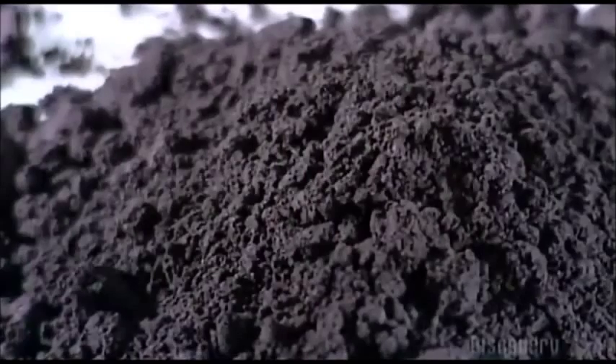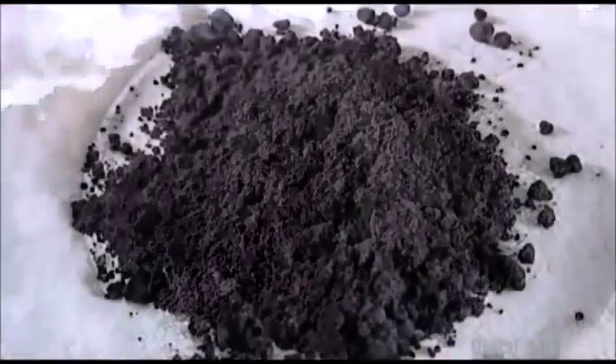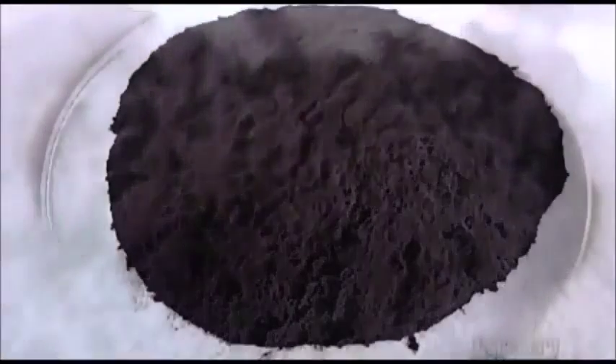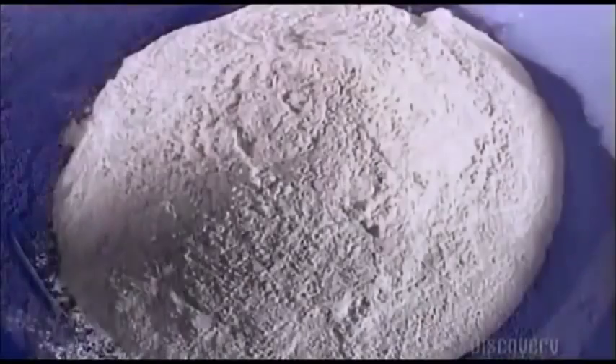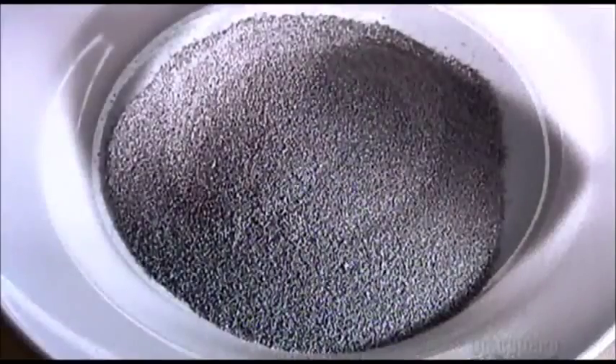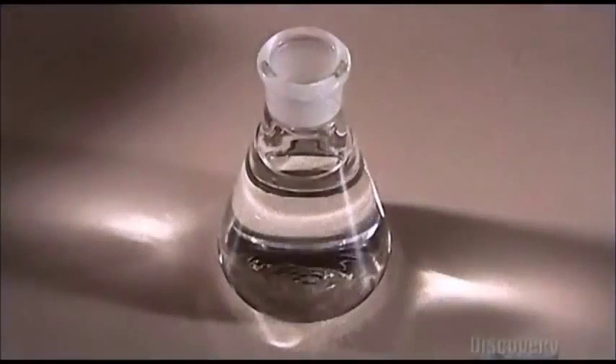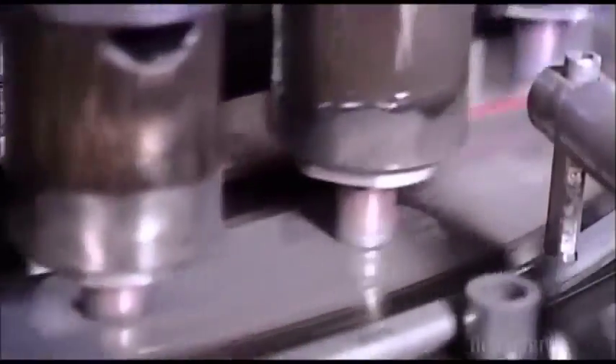Graphite, which conducts electricity. Silver catalyst, which reduces chemical pressure buildup. Manganese dioxide, the main ingredient in the cathode. Barium sulfate, which binds the cathode ingredients. Zinc, the main ingredient in the anode. A gelling agent to keep the zinc particles suspended. And finally, potassium hydroxide, which interacts with electrodes to produce electricity.